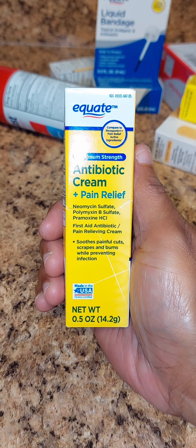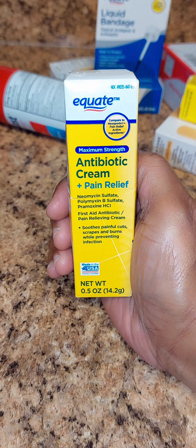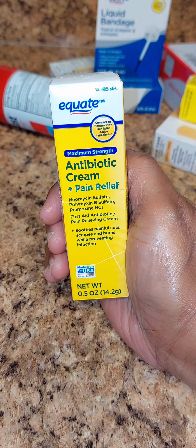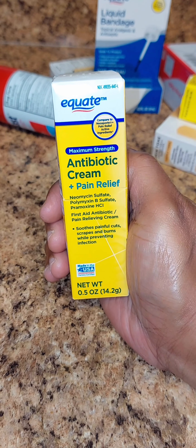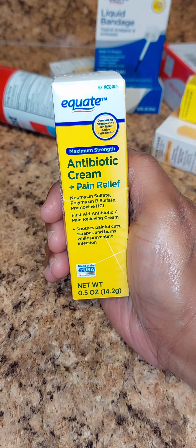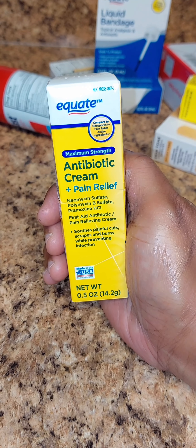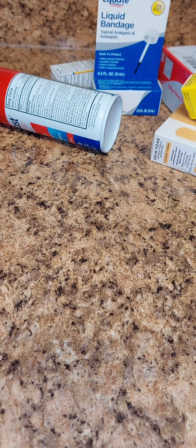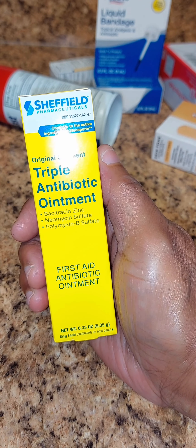I also purchased the antibiotic cream — pain plus pain relief. I love this cream, I always purchase it from Walmart. It is really good if you cut yourself. It's a first aid antibiotic pain relief cream, good for cuts, scrapes, and burns while preventing infections. It's like two dollars and something.